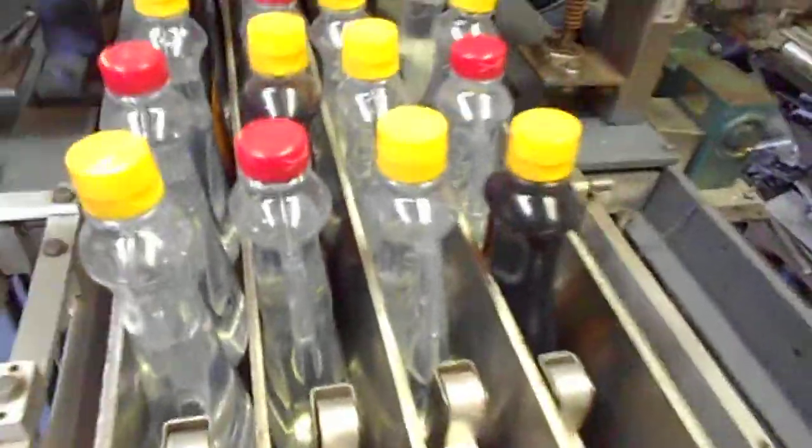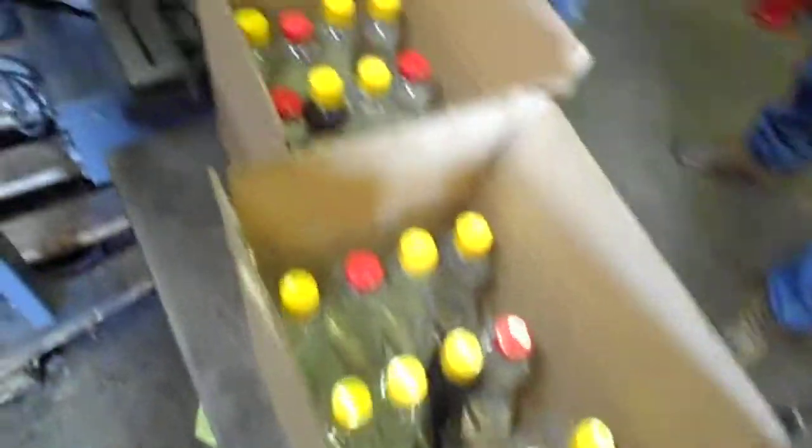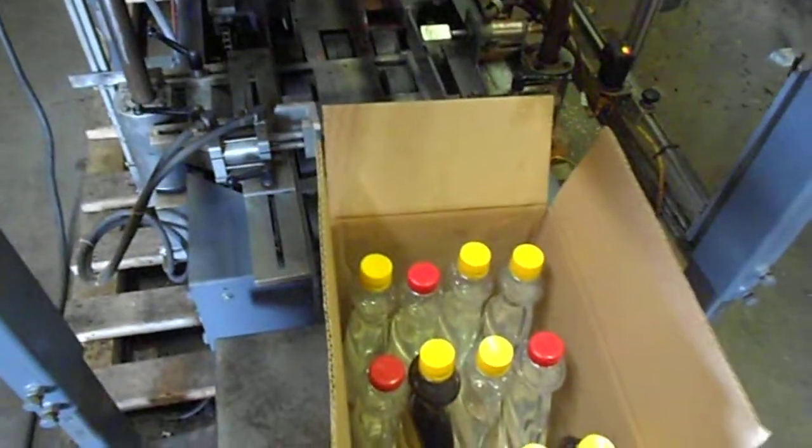We're going to put a little more bottles on to make the switches here. The only lane that isn't made is that one. And there they are, all done.